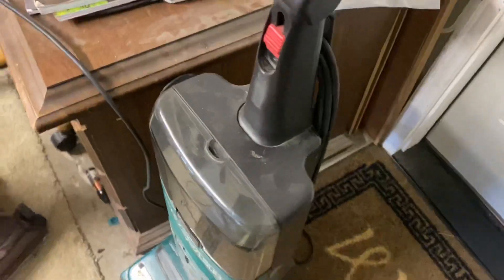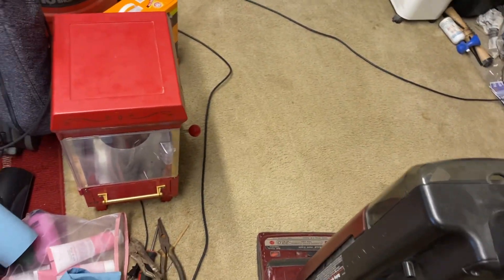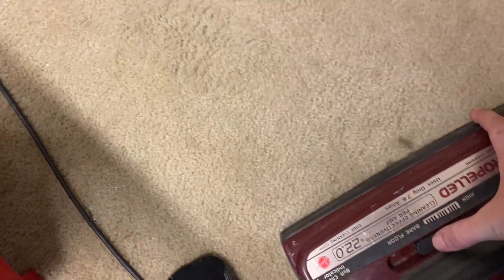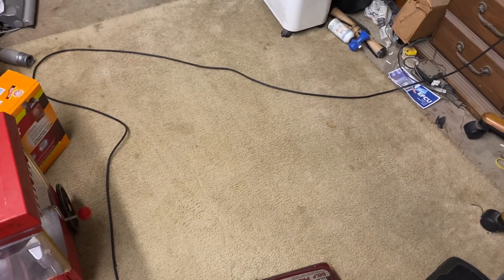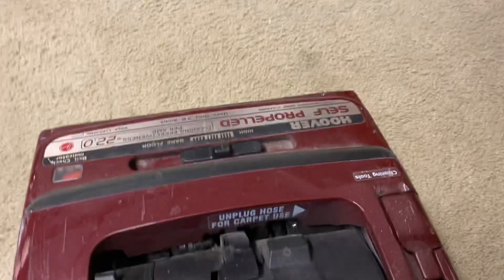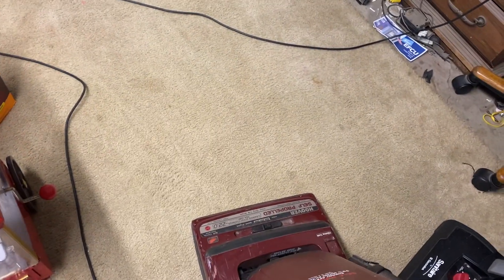I still have the other attachments for this one too — I'm not going to exclude it. When I saw this I thought, oh please let that be a dirt finder, but no such luck — I'll eventually get one. The power drive does kind of work, but this one still needs some cleanup, and it needs a light. It also has a sticker that says 'unplug hose for carpet use' — I know that already. Let's go ahead and run this on the floor and then we'll see how powerful the hose suction is.